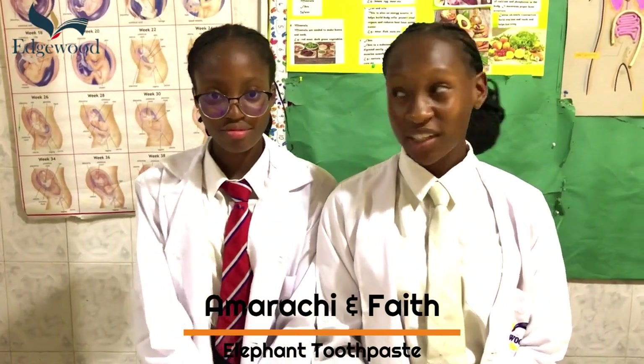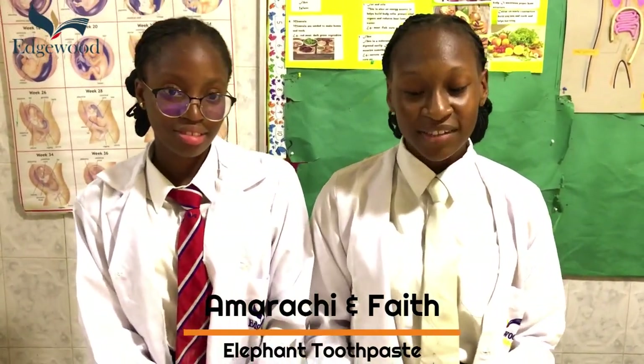Hi there everyone. My name is Amari Chisekwune from U9A, and with me I have Faith Ophelia from U9A. I am a representative of Edward College Science Department. Today we want to do an experiment called the elephant toothpaste experiment. Before we start, we need to have our ingredients.